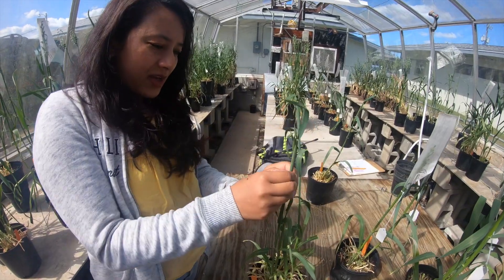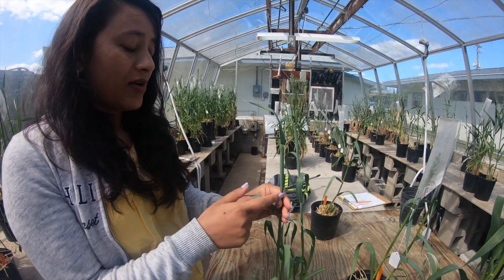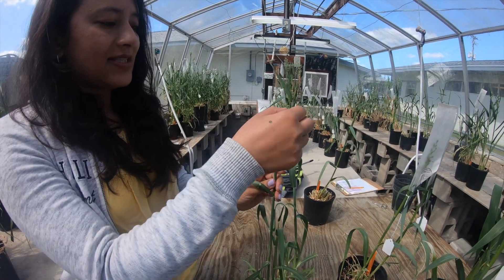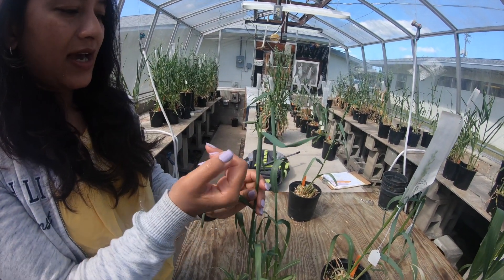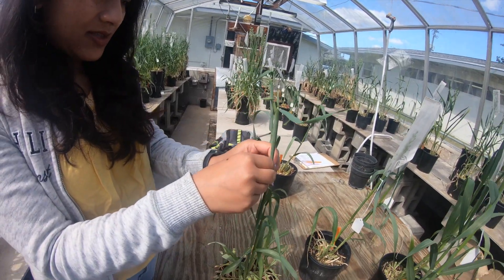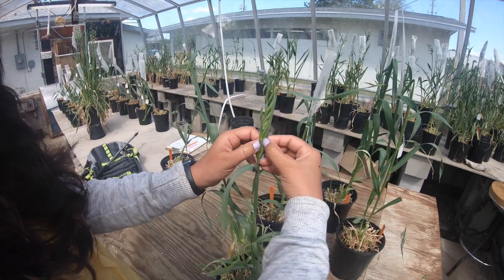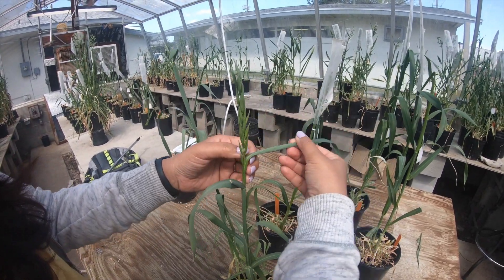First of all, in oat crossing, while choosing the spike to be emasculated, we have to take the one that's still inside the boot and which is slightly coming out. So what you do is just try to take the spike out from the boot.